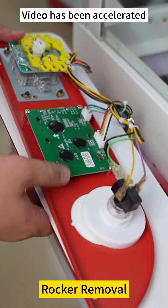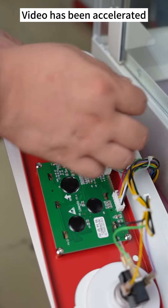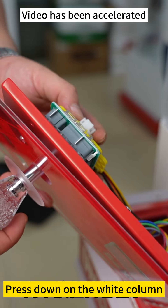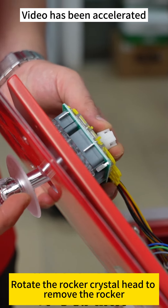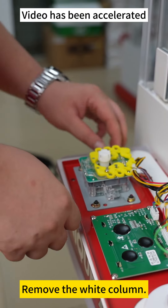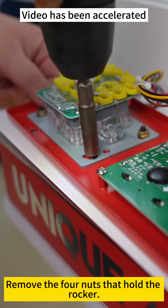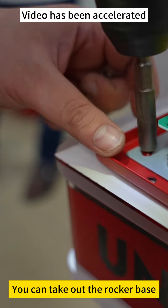Rocker removal. Unplug the power cord first. Press on the white column. Rotate the rocker crystal head to remove the rocker. Remove the white column. Remove the four nuts that hold the rocker. You can take out the rocker base.